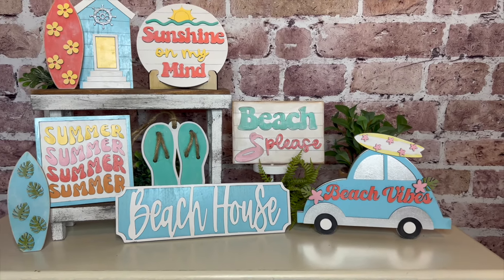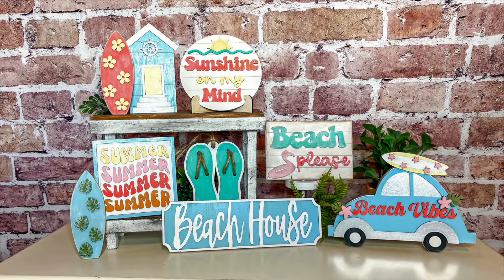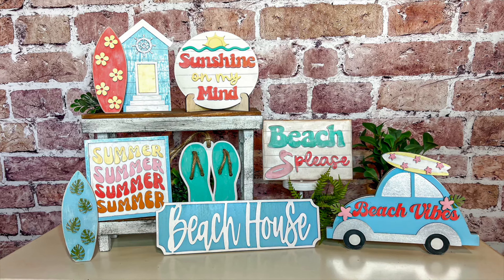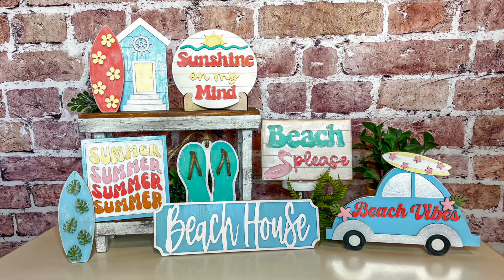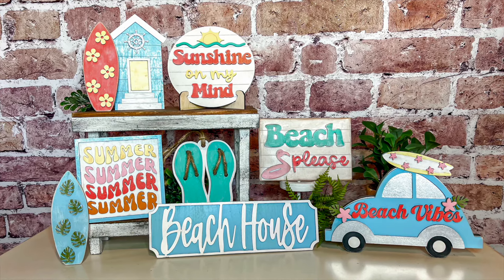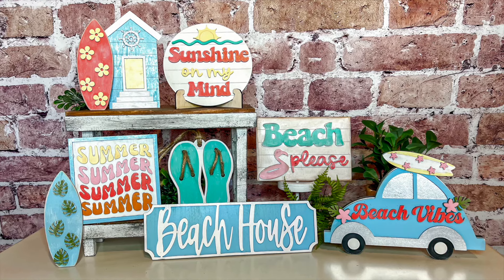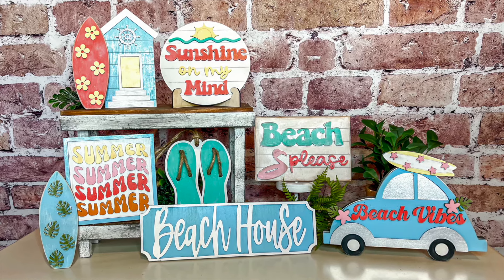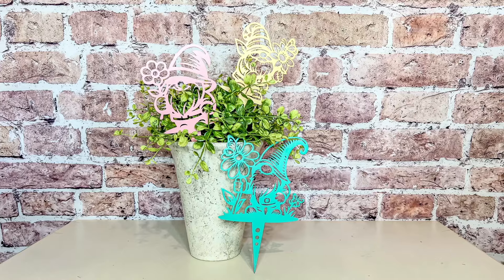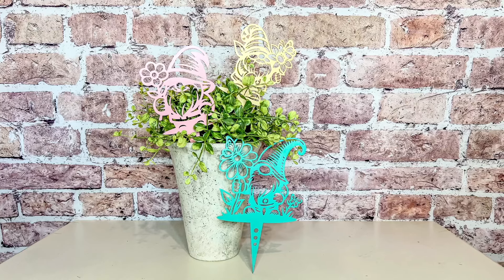Does this not just make you want to go to the beach, or at least pretend you're at the beach? I live very far from a beach, but I was channeling that inner beach girl vibe to make all these pieces. Which is your favorite piece from this collection? I think they're all so fun. That little car is so cute, but honestly that beach house sign — I just love the shape and the simplicity of it. I did a lot of very fun, cute, and beautiful projects today and I just love them all.